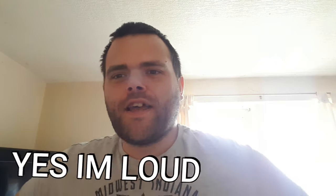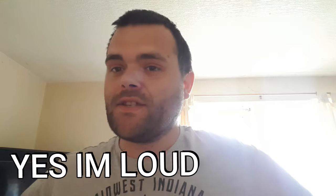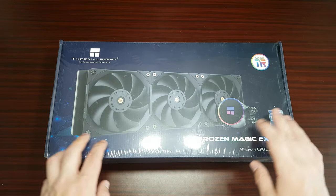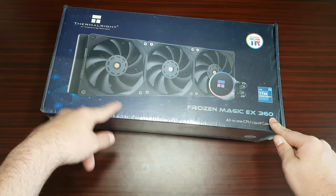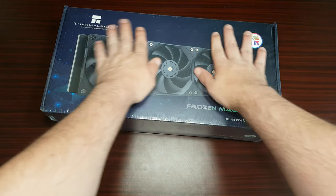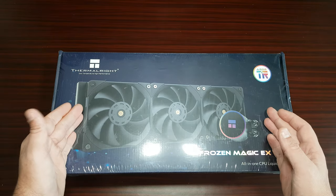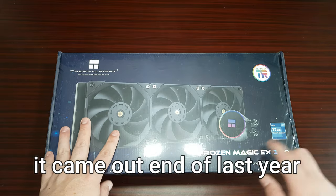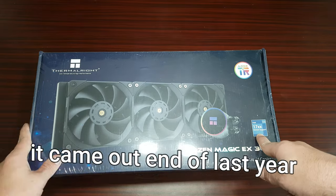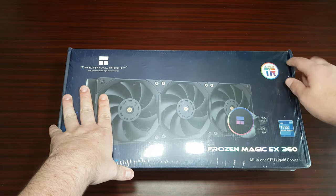Hey guys, this is Richard from Wealthy Tech. Got a new video for you — it is the Frozen Magic EX 360 all-in-one liquid cooler from Thermal Right. This is a new product; it's not on their website yet. It is LGA 1700 compatible, and I'd like to thank them for sending this over for me to have a look at.